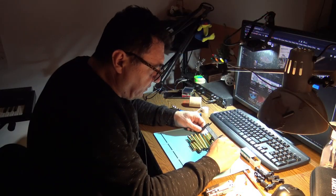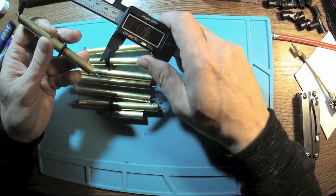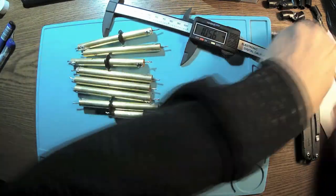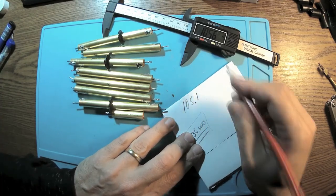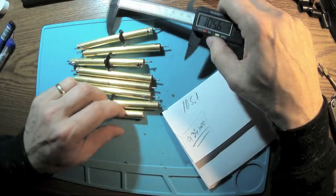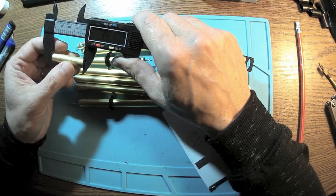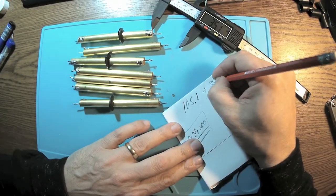Yes, they are all the same — 105.1 mm. What about the short one? This is 35.1 mm.